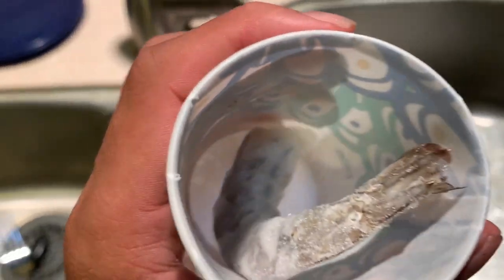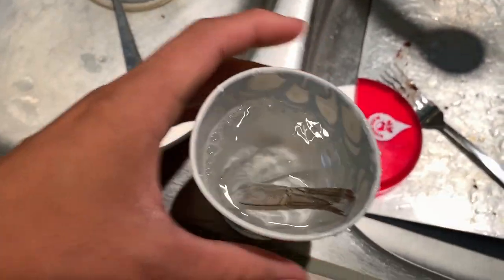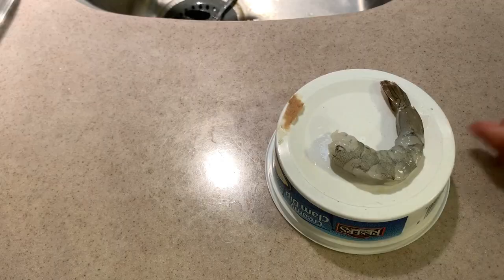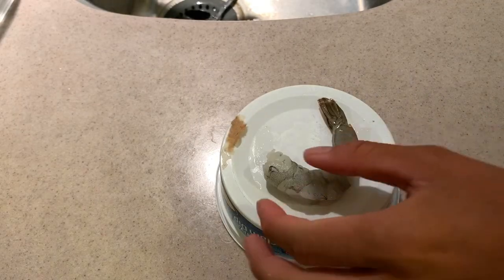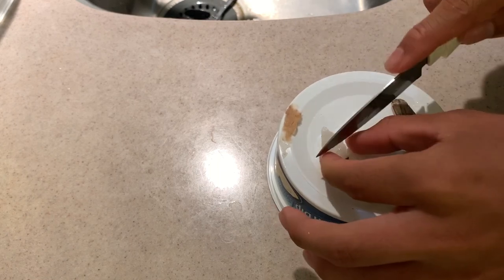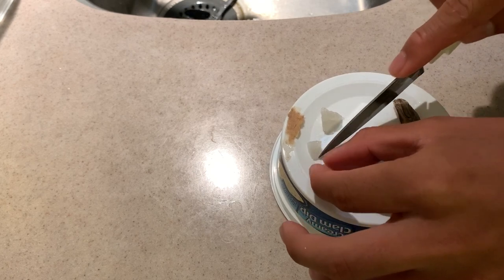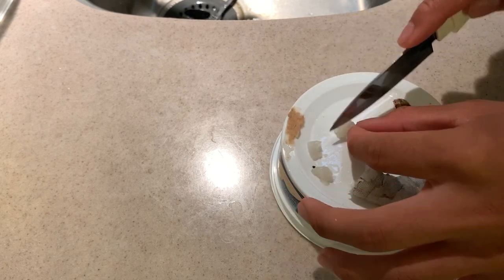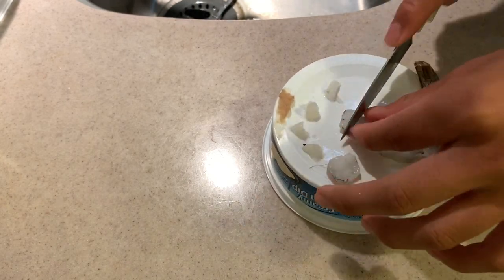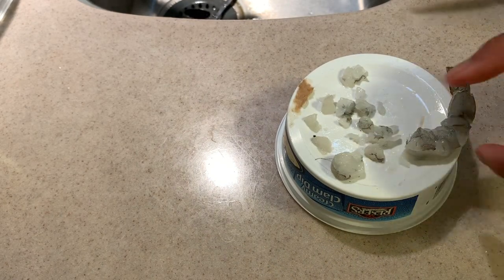All right, so to feed the fish I just got a frozen shrimp. I'm just gonna let it defrost. The shrimp has defrosted and I'm just gonna cut it into little pieces — looks like that's good enough.